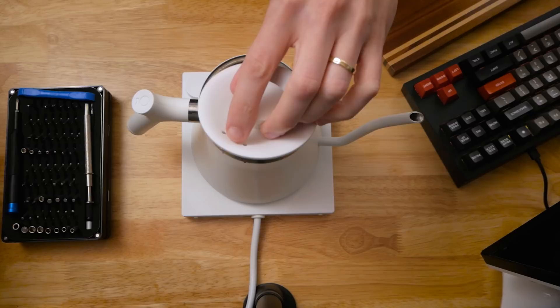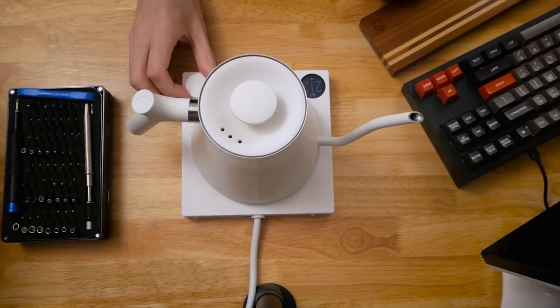The base would turn on, read the temperature of the water, and I'd even hear an audible click whenever I'd set the temperature. But then nothing. Fellow suggested that I descale the kettle, so I did, hoping that maybe that might solve the problem. But unfortunately it did not.